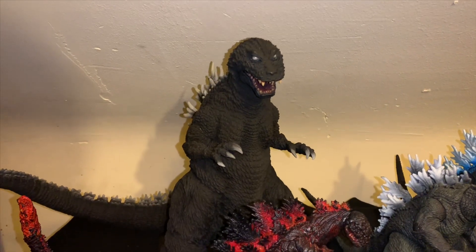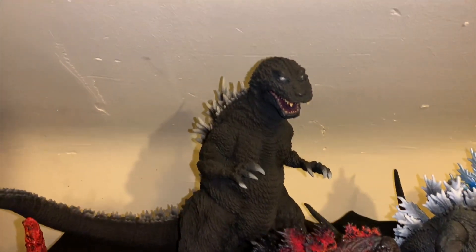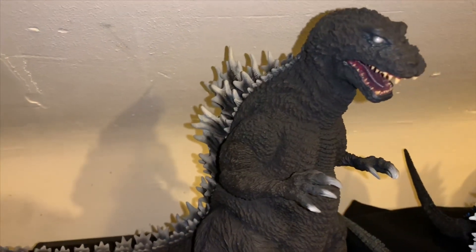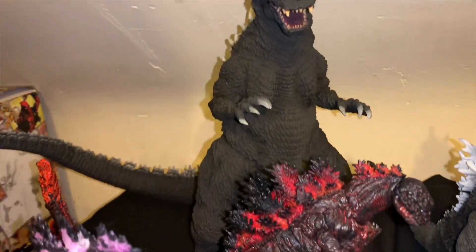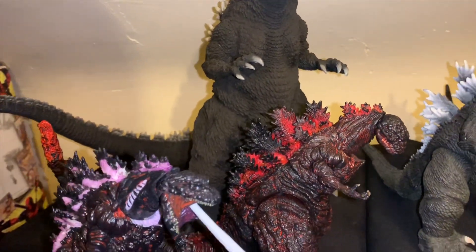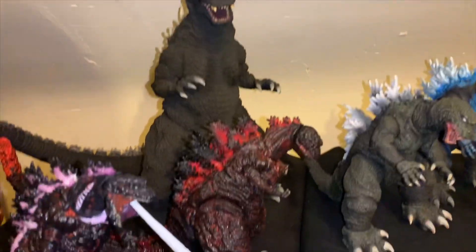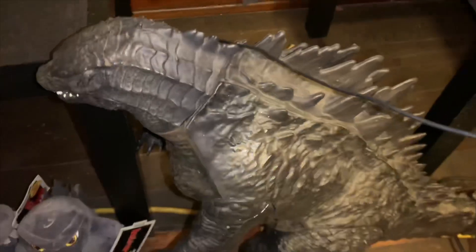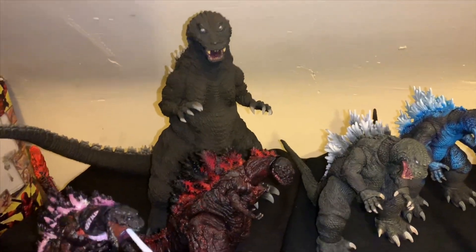We are back, and here he is — the 2001 GMK Godzilla from X Plus. And here's how he scales against the rest of the figures. Honestly, I thought he'd be bigger — I thought he was gonna be like that big. But instead, you know, it is what it is.